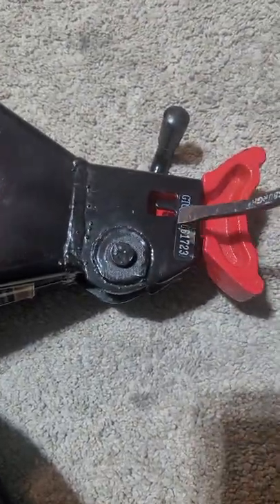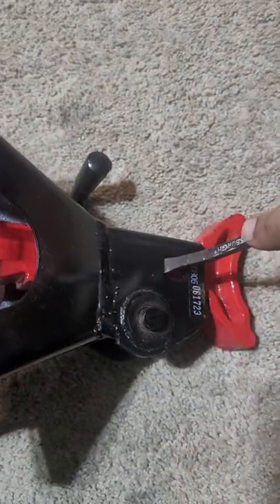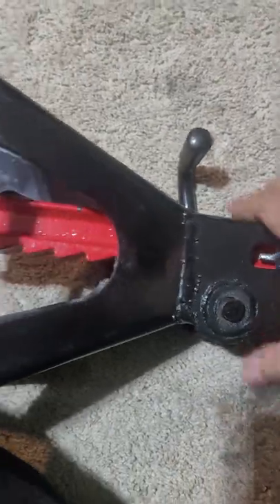I wouldn't hammer it or anything. All it takes is just a little pressure — there you go, it's pressed in. You don't have to force it.